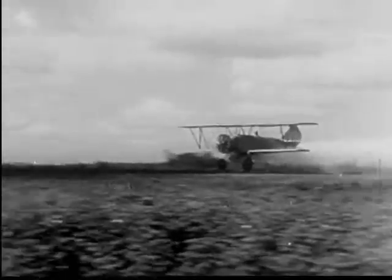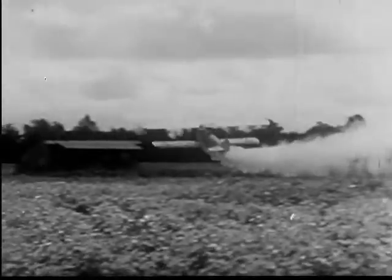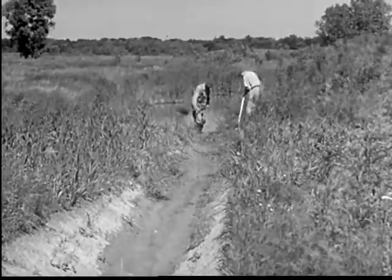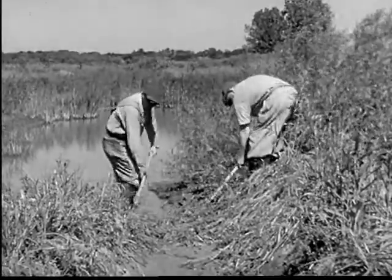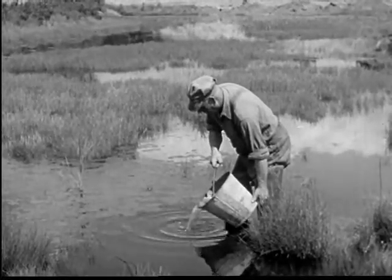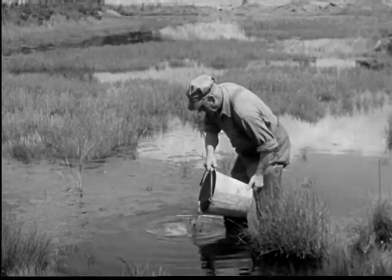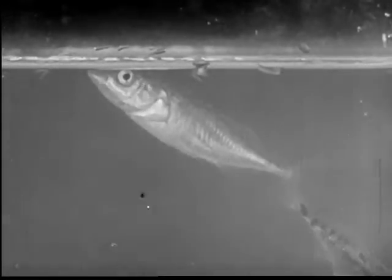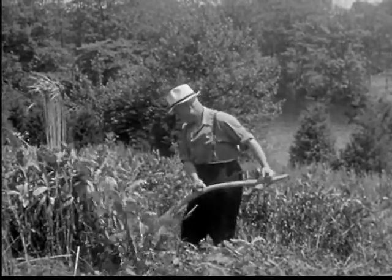The airplane has proved of service in spraying large areas. Breeding places such as ponds and swamps may be destroyed by draining where this is practicable. Places that cannot be drained may be stocked with minnows, newts, and fish. These natural enemies of the mosquito help destroy the larvae. Weeds are often cut in damp areas so that sunlight can kill the larvae.